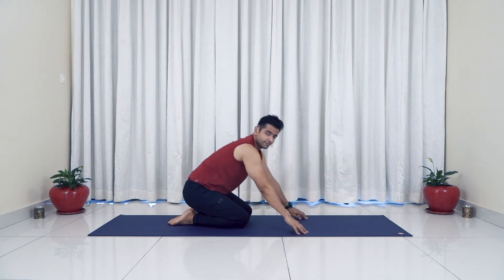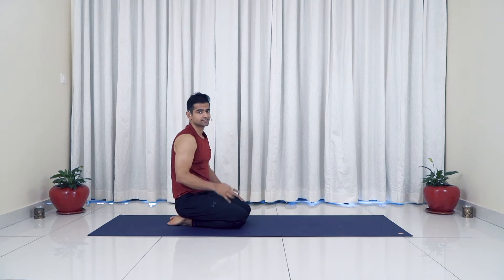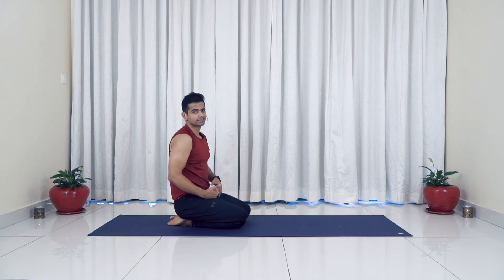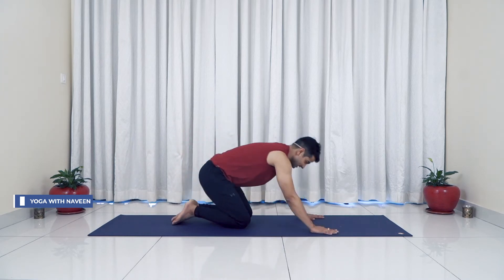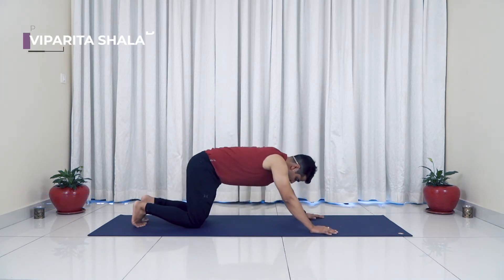Just remember: these are the two asanas you do in sequence — come into the downward facing dog, right leg forward first, Parsvakonasana, then Viparita Virabhadrasana, repeating the same on the left side. This is your asana of the day. Make sure you shoot it and post it on the Facebook community, Yoga with Naveen. Now let's go ahead for our next asana: Viparita Shalabhasana.